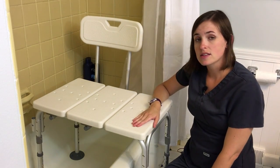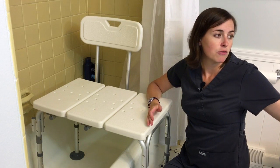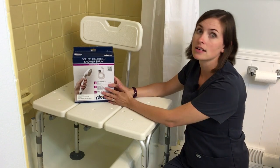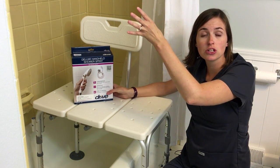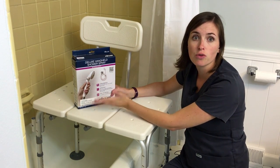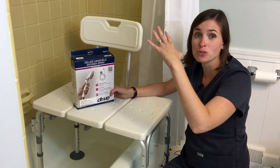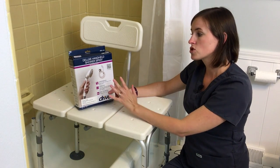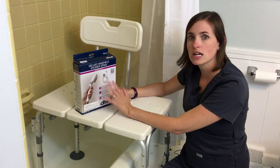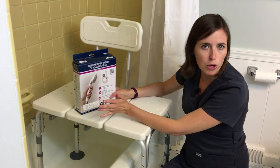Another thing to consider when installing a tub transfer bench is some accessories that I highly recommend. First, I very much recommend a handheld shower head anytime somebody is going to be doing a seated shower. Just remove the existing shower head and replace it with one that has a long hose — that can make all the difference in the world for comfort and independence, because having the shower sprayed directly in your face is really abrupt. These are quite simple to install, come in many styles, and no plumber is necessary.